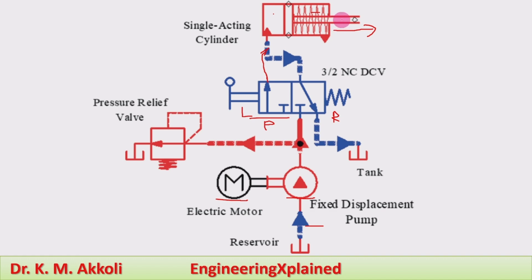When the right position of the direction control valve is actuated, the retraction stroke takes place by the spring, and the flow goes from the piston end back through the direction control valve to the tank. During retraction, the pump line is closed, so pressure builds up in the system, and this is reduced by the pressure relief valve, which directs the pressurized fluid back to the tank.